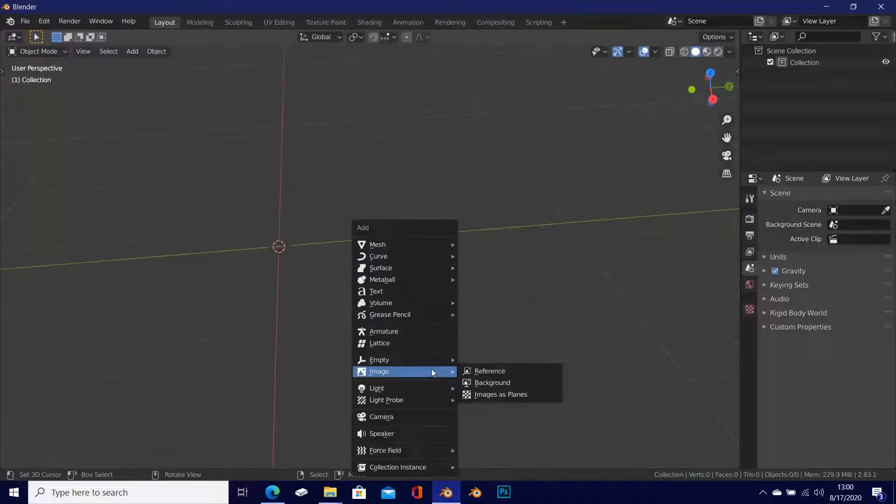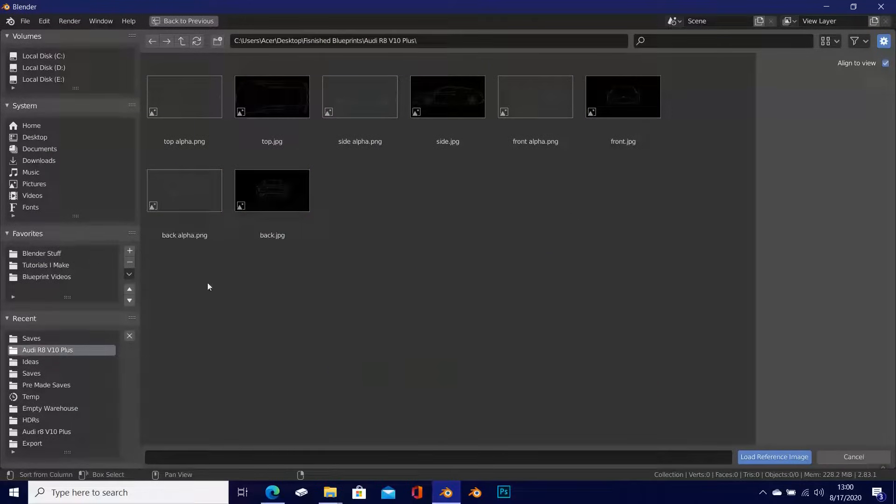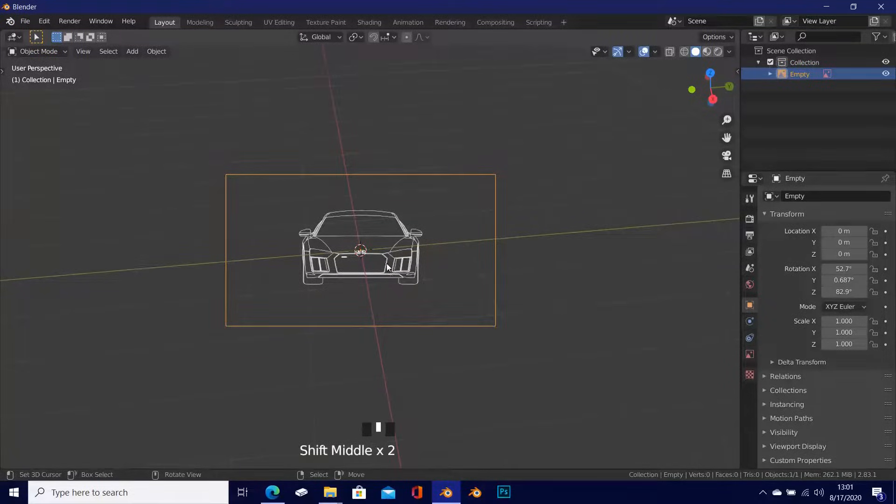Press Shift+A to add a reference image — go to Image and click Reference. Navigate to wherever you saved your blueprints; mine are under Audi R8 V10 Plus. You'll see two types of blueprints: one with a black background and one with a transparent background. I find the one with the alpha is more efficient, so I'm going to use the front alpha.